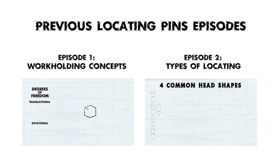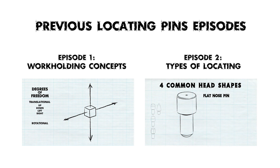In this episode of Engineer to Engineer, we'll take a look at mounting methods with different shank types. If you're new to the series, check out the previous episodes to learn more about locating pin head types and the basics of work holding concepts.